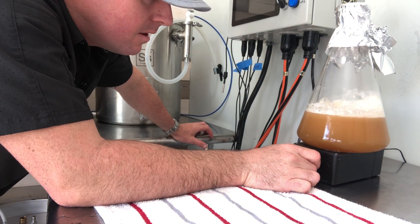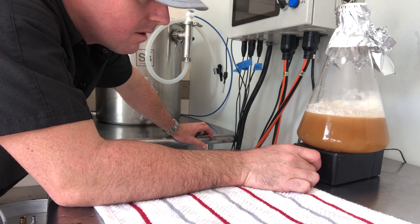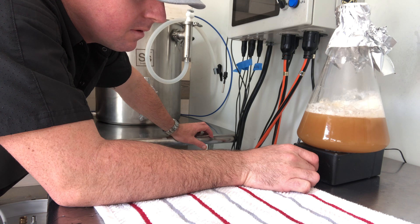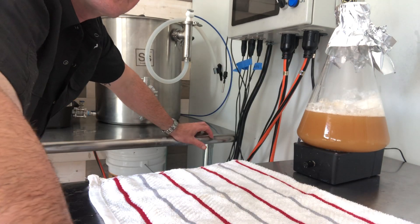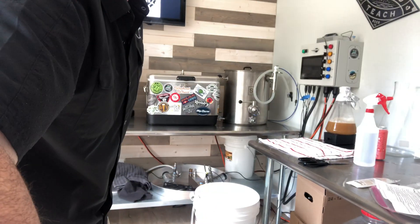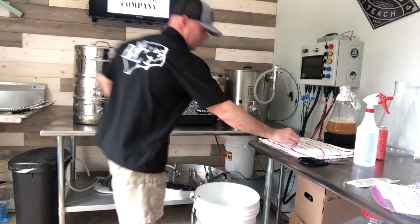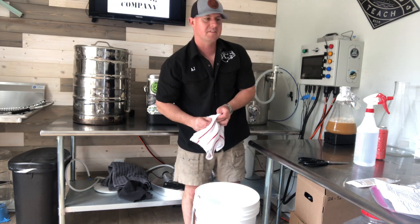This foil is just going to sit nice and lightly over top, and we just turn this on. And that's it — that is as easy as it gets.